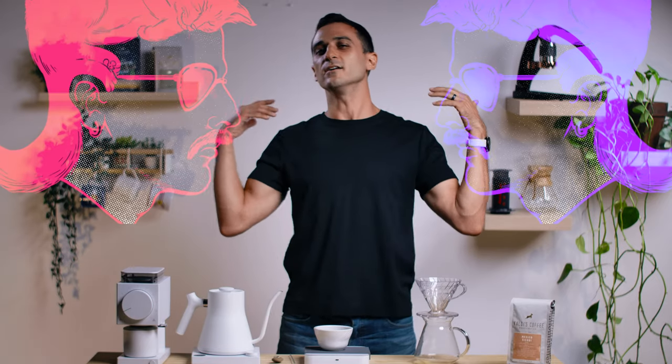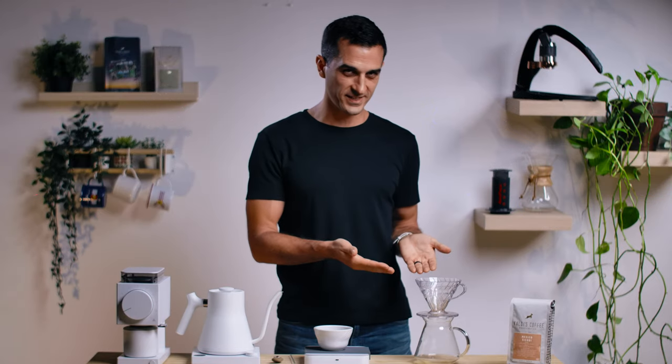So, what does a hairstyle have to do with brewing on a V60? Well, today things are going to get a little hairy. Let's start brewing!